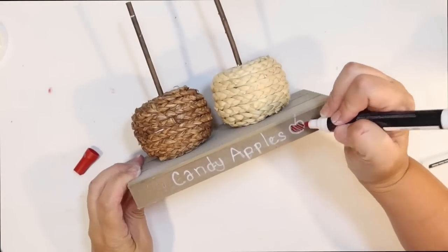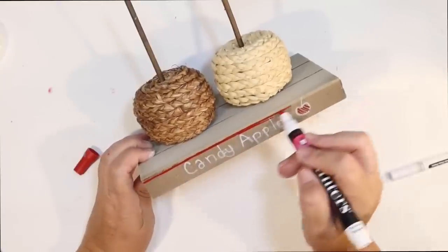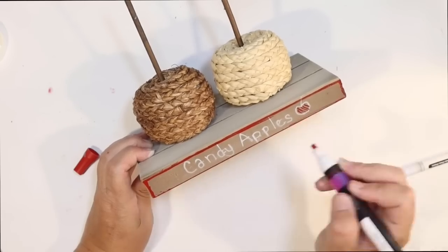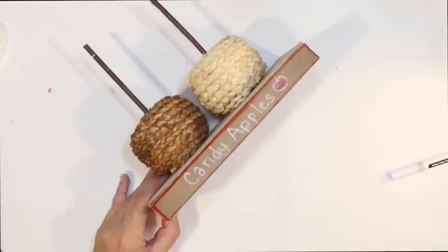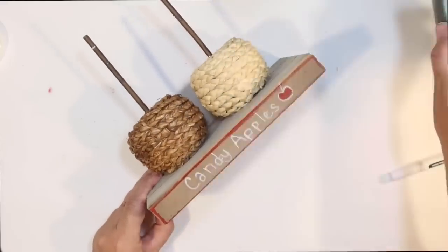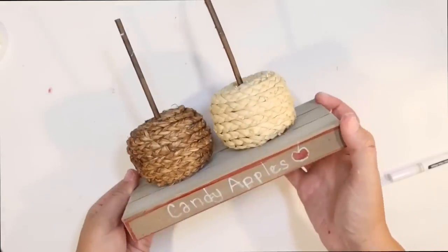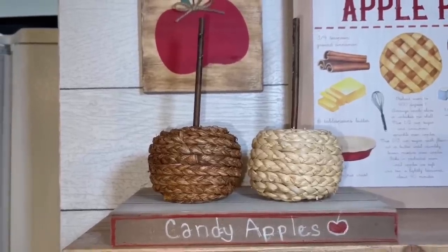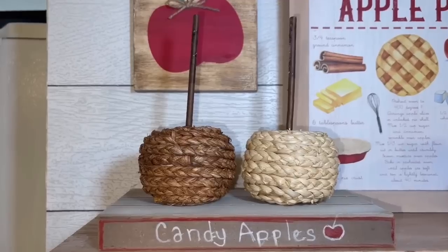I decided it needed a little color. So I go back in with a red paint pen and just outline and color in my little apple on there — just to make it look a little bit brighter and neater. All in all, super easy. I still think those look like apples, not pumpkins. I just attach them to the base with a little bit of hot glue, and I think these are going to be a really cute addition for an apple coffee bar. This is how it looks — candy apples!